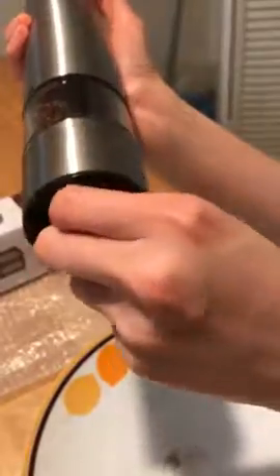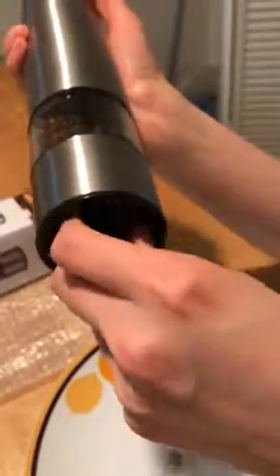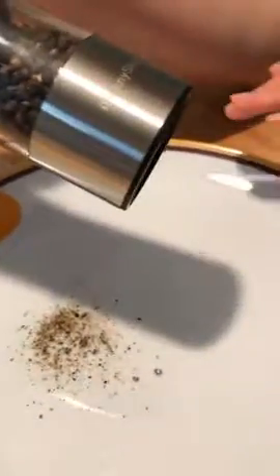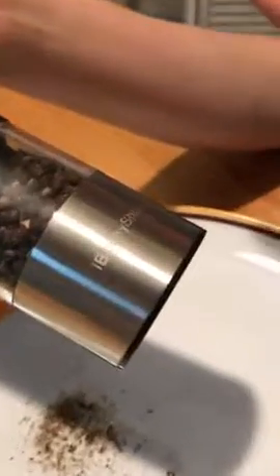Turning the knob counterclockwise lets you use the coarse grind — you can see the particles are really big now. It's really easy to use because it's electric. I previously only had the manual one.